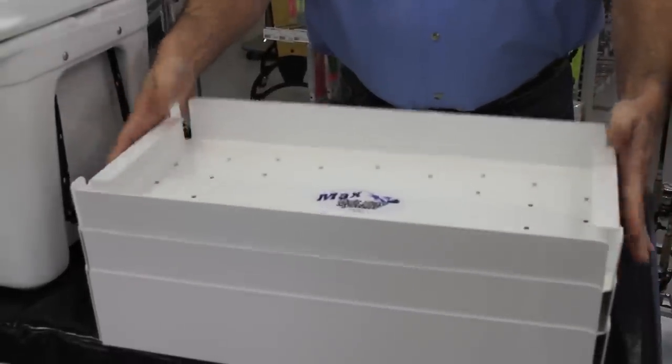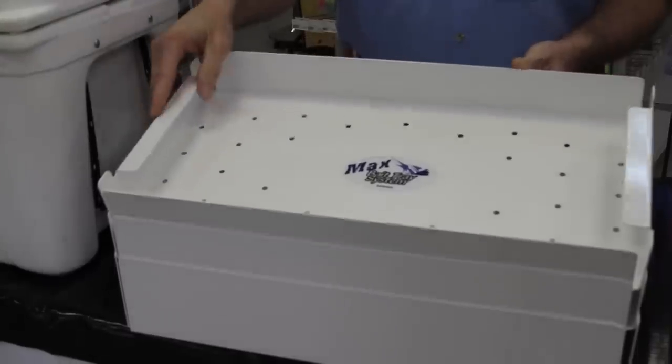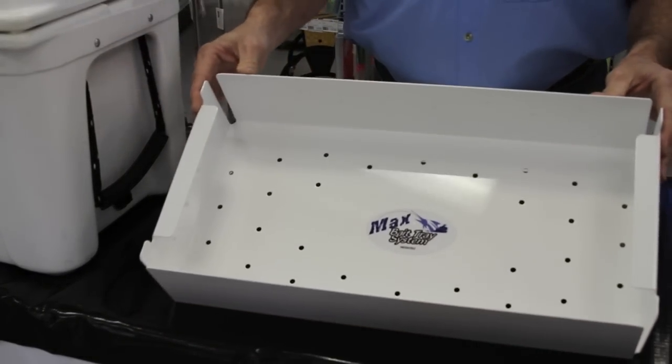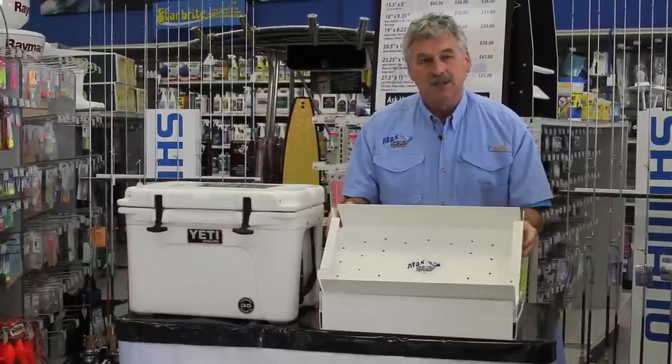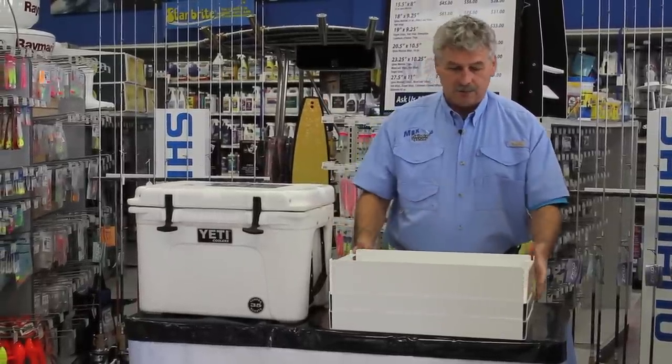This tray is what you're familiar with. This one is designed to handle rig bait such as Ballyhoo, Cigar Minnow, and Menace. But this one's a little different — it's designed to handle large rig bait and bulk bait, and it's designed to handle frozen boxes of bait. No more putting that in the cooler and letting it turn to mush.